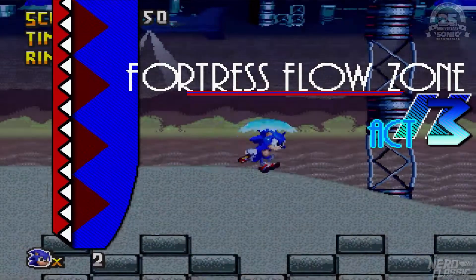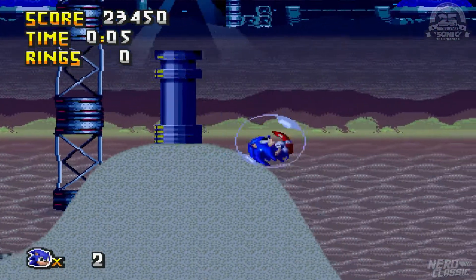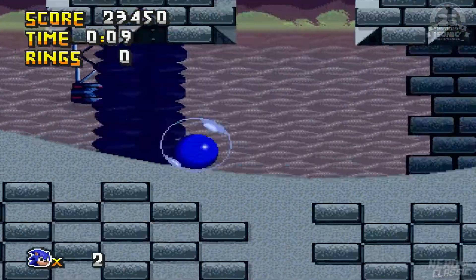Alleluja! Okej, Fortress Flow Zone Act 3 — ciśnijmy! Ten poziom jest straszny! Te speedy!